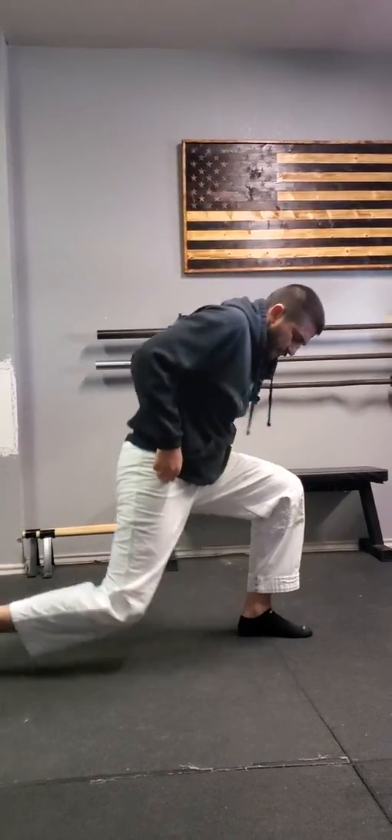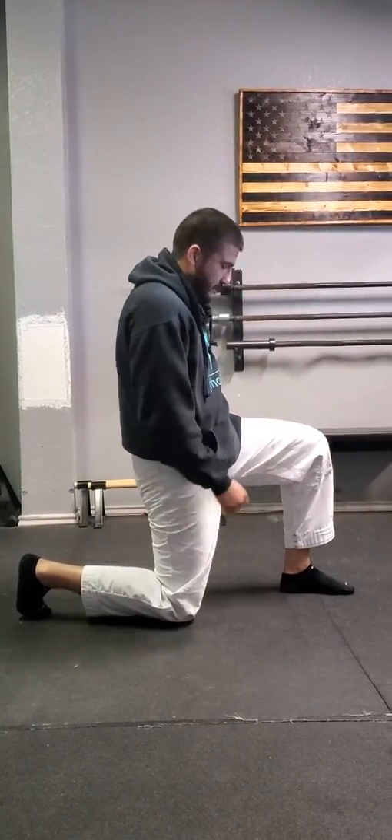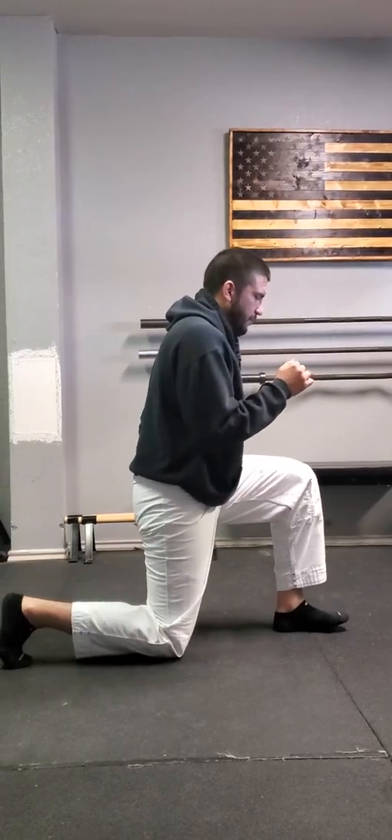After that, we're going to do a reverse lunge, but in this motion we're actually focused on the front leg — driving through the heel, engaging that glute. So as I come up, I drive through the glute and the heel, then come right back down.